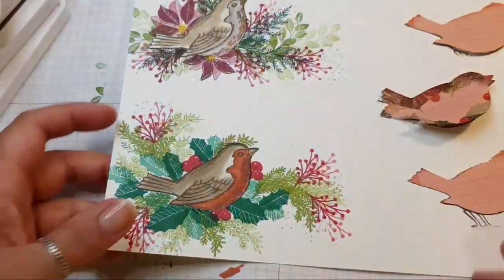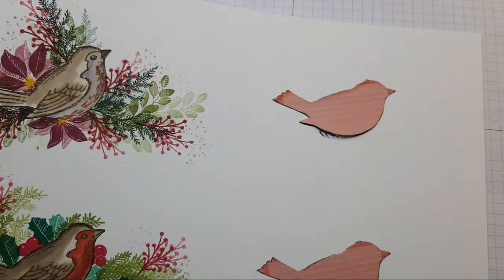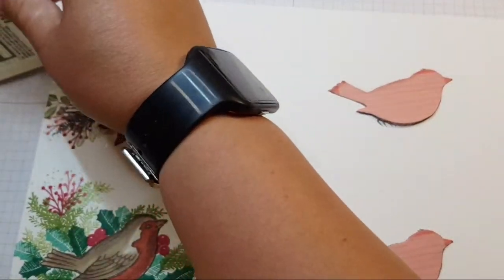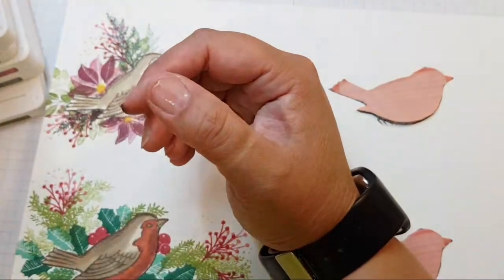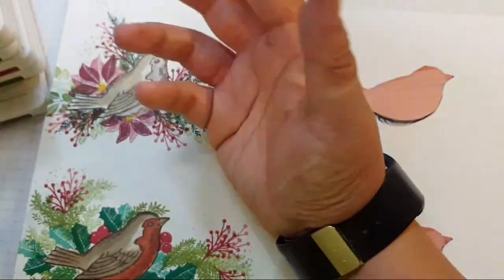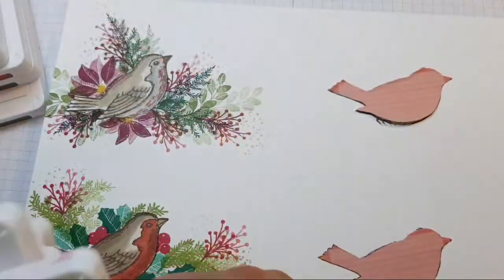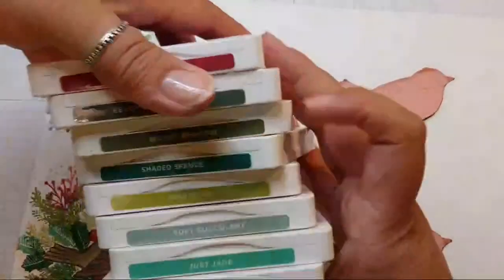Let's go on and do this side — we still have some birdies left. I'm enjoying this, good fun. I'll tell you what colours I haven't used — I've not used Garden Green. Getting out every green in the world — oh, Sage and Just Jade. We have a lot of greens. Stampin' Up, if you're listening — we have a lot of greens! Seven greens on the table.